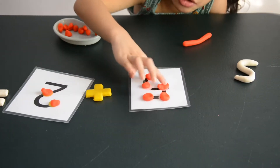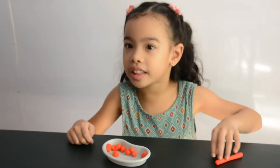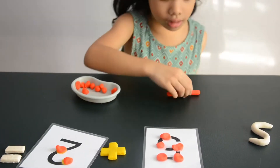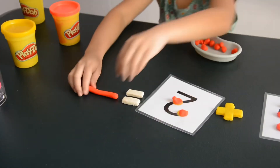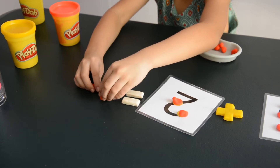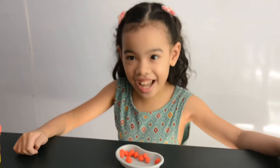1, 2, 3, 4, 5, 6, 7. Let's make number 7 by using Play-Doh. Okay, here's the long piece. Now... What's the difference? It looks like number 7. Yes! Okay.